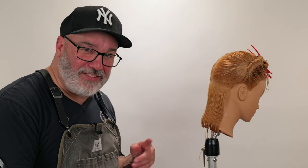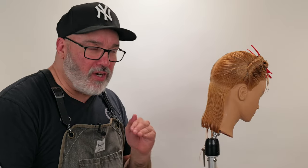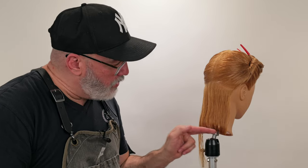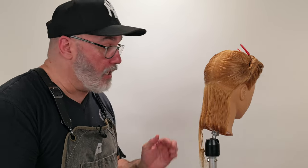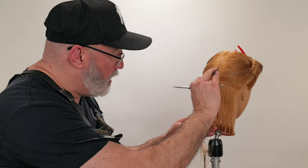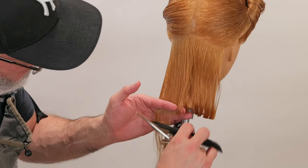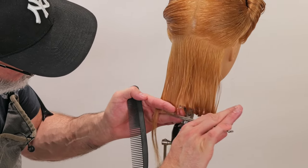Don't expect that level of quality every time you cut, but sometimes you're going to hit it right on top — hit the nail on the head. Remember, it's not about being perfect on every little section. It's about perfecting the majority of the haircut, because there are going to be sections that are not going to be right — they're going to be a little too short or a little too long. A little too long is easier to fix than a little too short.